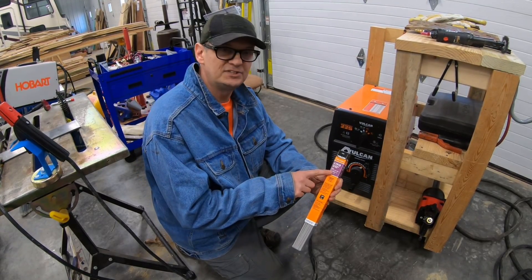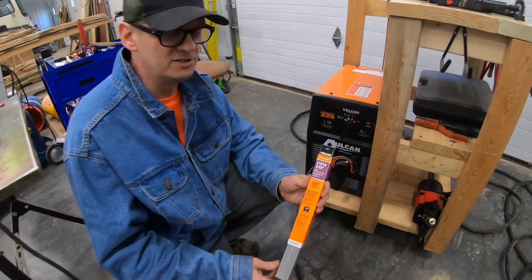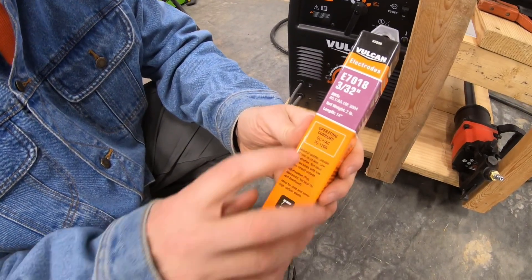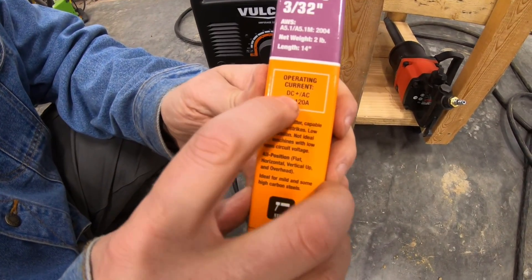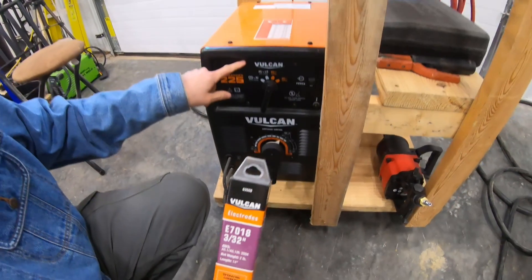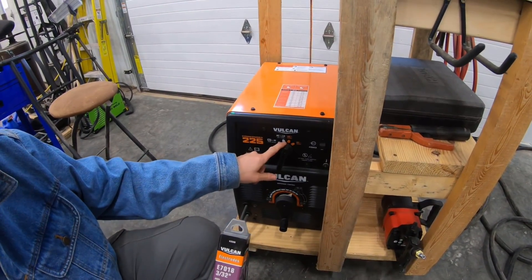So here's our E7018 rods. They're three 32nds thick. Again, the voltage it says is between 70 and 120 amps. This will run on either DC positive or AC, and with this machine we can run either one of those. It is set on DC positive right now.